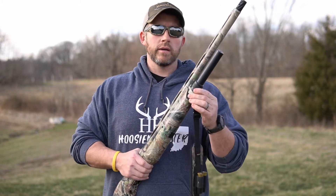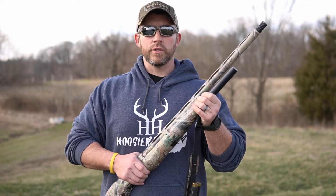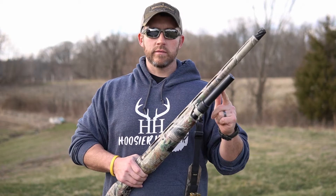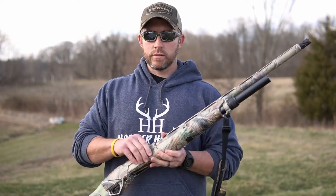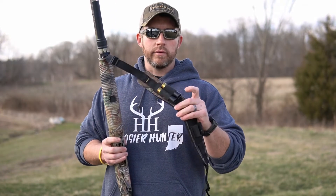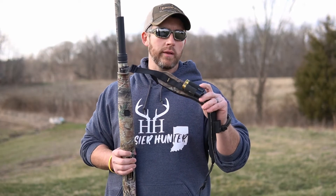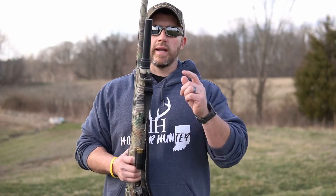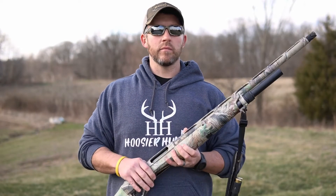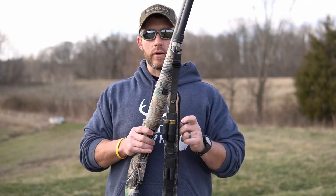I did add an extension tube. This is nice because I'm shooting three and a half inch shells for turkey loads — it allows me to get six in the tube plus one in the chamber. I've also been in the habit of carrying a couple extra shells on my sling so I always know exactly where they are. With the extension tube I don't really foresee needing them, but they're there if I need them.